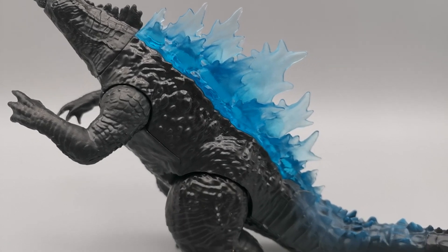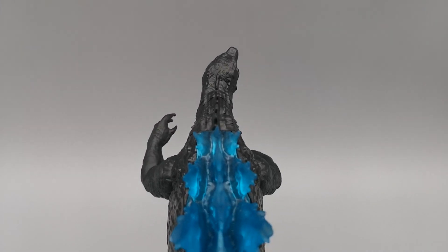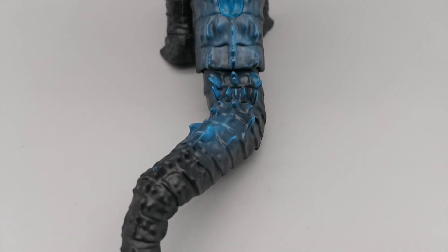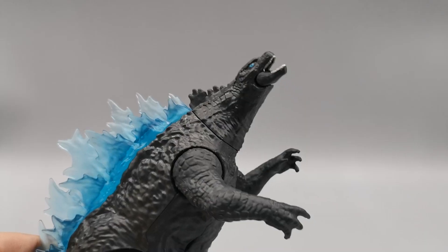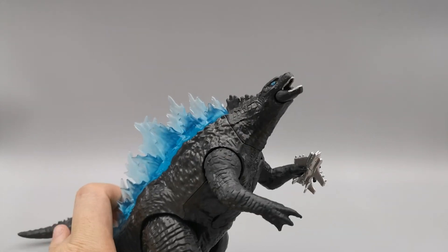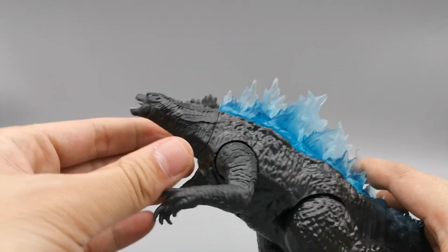So let's have a look here. Something to point out: the spikes are a little cloudy, and as we'll see later with the Battle Roar Godzilla, the spikes are not cloudy. And we do have a bent tail. It comes with the FighterJet, but this is a new sculpted FighterJet — it's not the same.